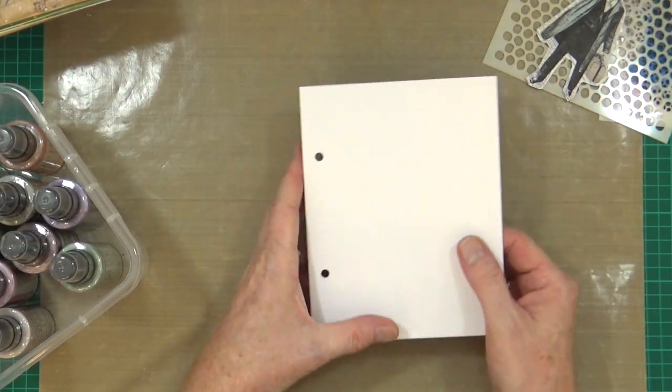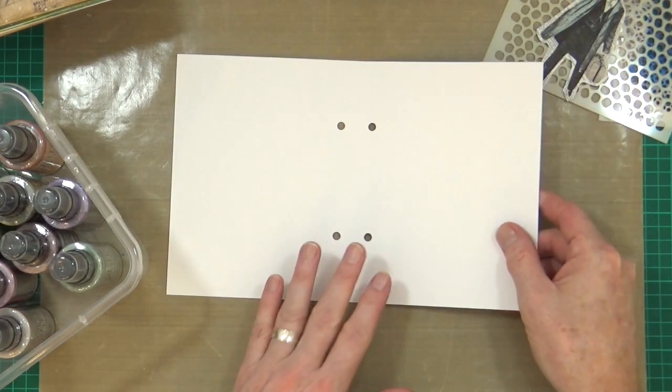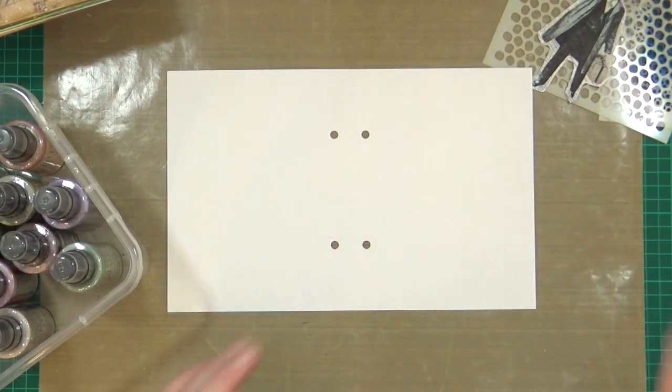I'm going to pop the journal to one side. This is the sheet - I'm going to leave that one blank, leave that one blank, and just work on this double page spread here.